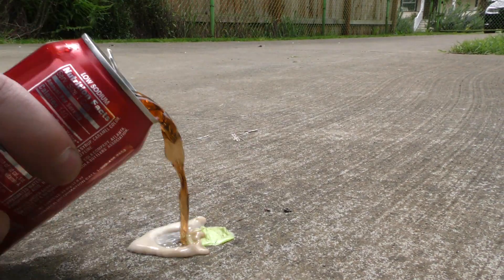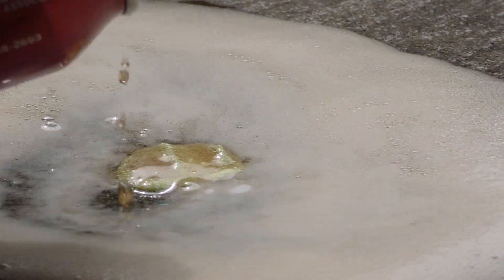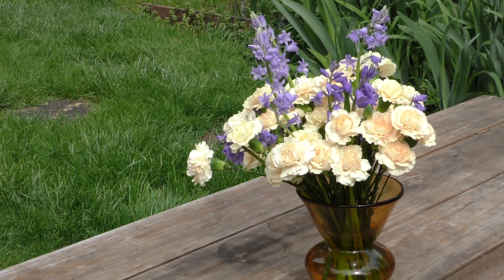Gum can be a huge pain to remove, especially if it's been squashed down into concrete or any other surface. Soda to the rescue. Pour a healthy dose of pop all over the caked on gum. Let it sit and simmer for a few minutes so it can work its magic. Now simply pry off the gunk and scrape away any of the remaining particulate.